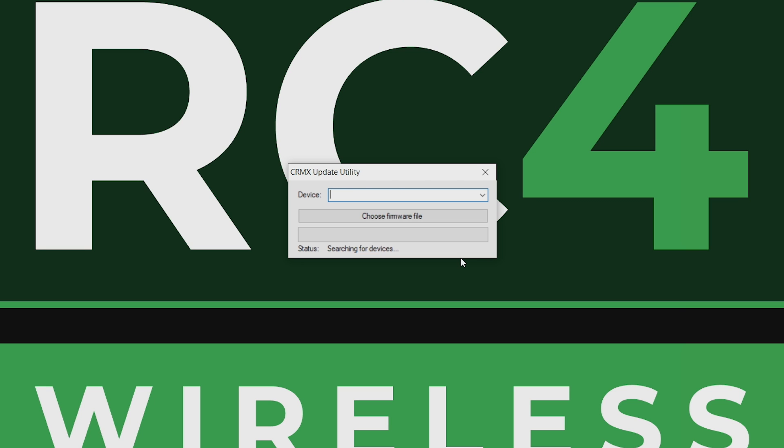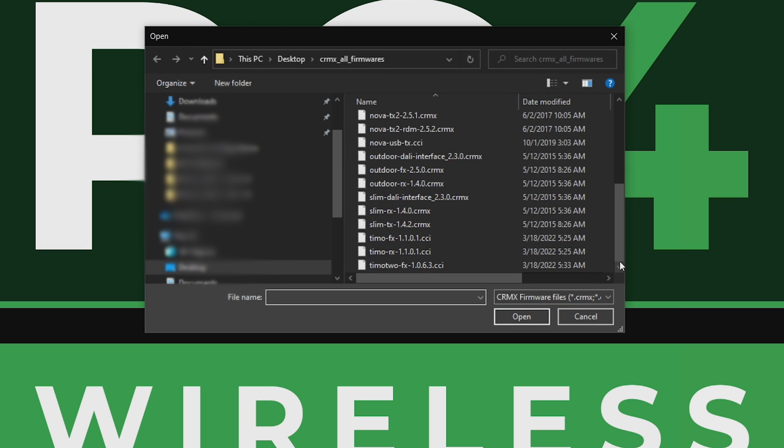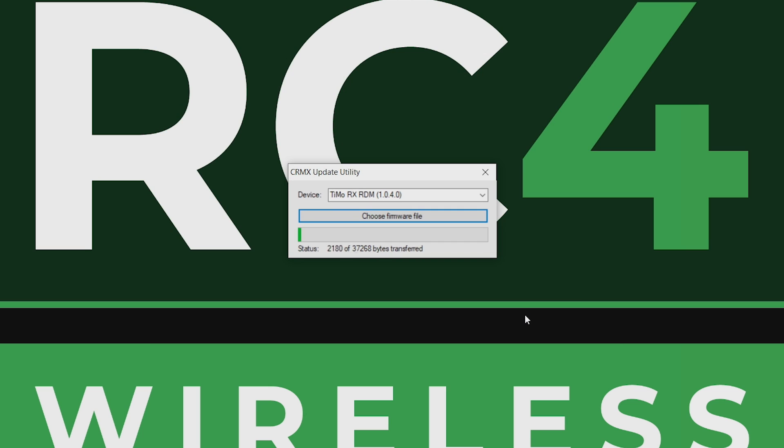You should see your device pop up in the utility. You're looking for the TIMO RX RDM. Once you see it pop up, go to choose firmware. Scroll down and look for the TIMO RX, select your firmware file, hit open, and it's going to automatically start transferring the file.